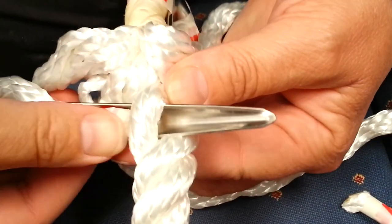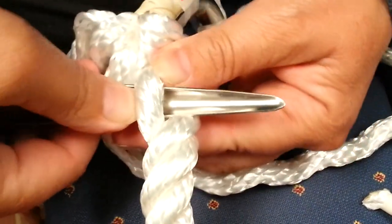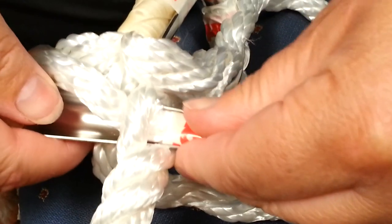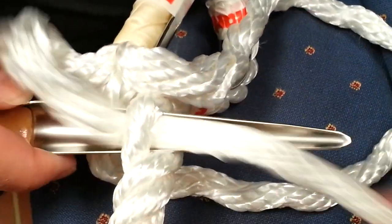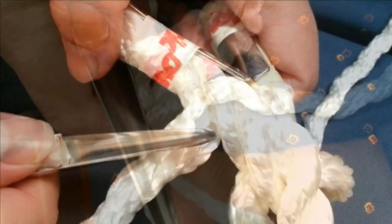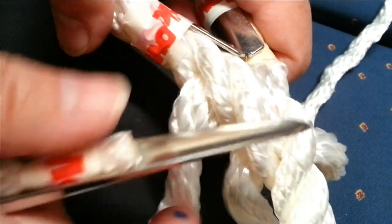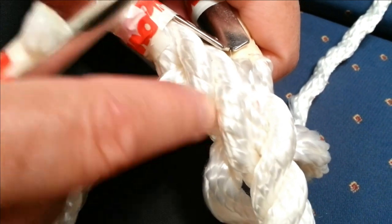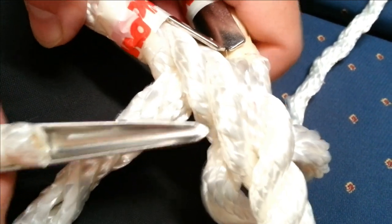I'm going to go in there and then I can push it underneath. That's the first one. The first splice is always the hardest, but then it's not too bad because this is going to go over that and under this.